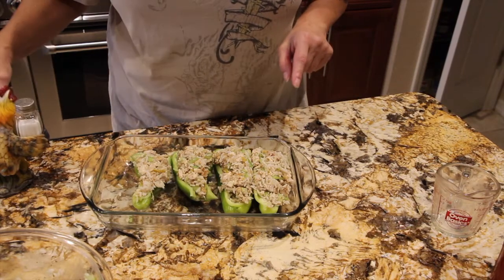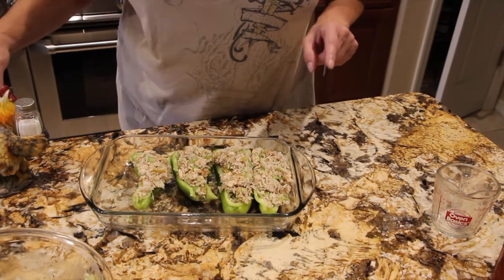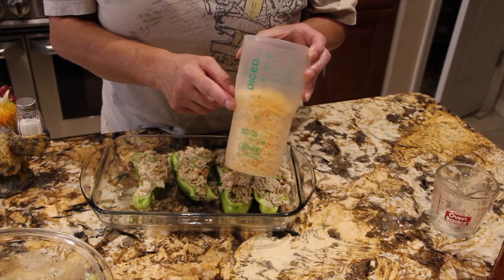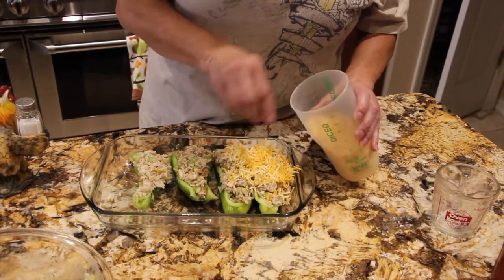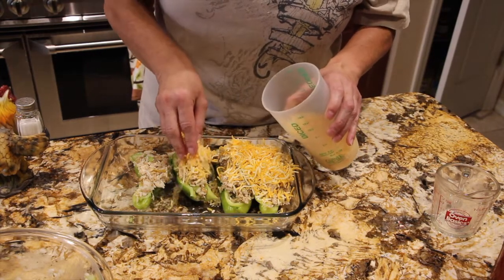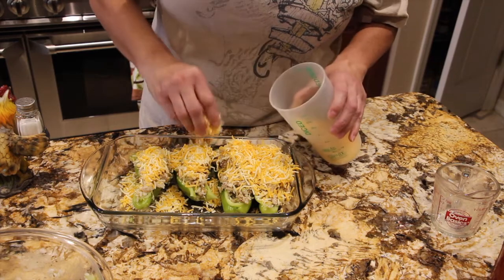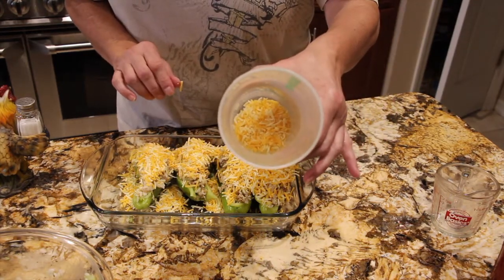I'll salt and pepper. I have my oven on 350 and I'll bake these for about 30 minutes or until the pepper is nice and tender. Now for the cheese — I have eight ounces of fiesta blend cheese, which is Monterey Jack and cheddar. I'll sprinkle some on top. The more cheese the better. I'll probably not quite use the full eight ounces, but I have very little left over.